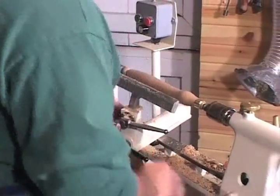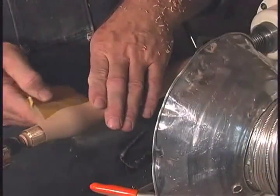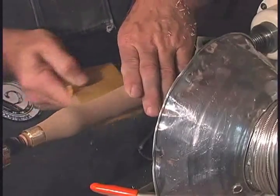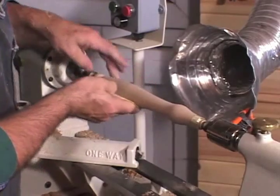Looks good. Now just a little bit of light sanding — I'm going to sand the brass and the wood and see how you get rid of those little ridges that develop. If you don't have a dust collection system like this, be sure and wear a mask.